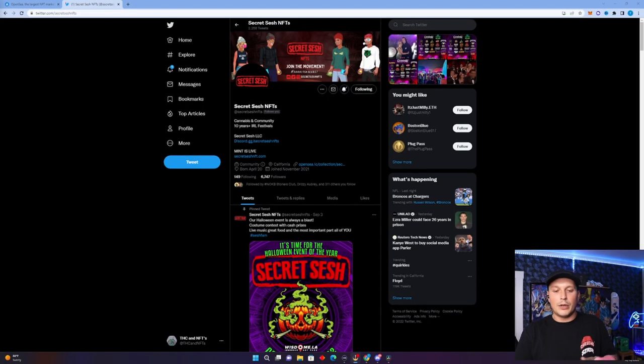Let's jump right in. Here we are on Secret Sesh NFTs' Twitter. When you're going to mint a project, I always recommend minting from their official link. Don't mint from a link your friend sent you or a link you found on Twitter or somewhere else. Always mint from their official Twitter, official Discord, or their website — whatever official link they have posted, not that someone else has posted.